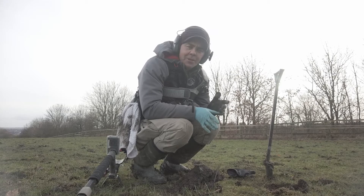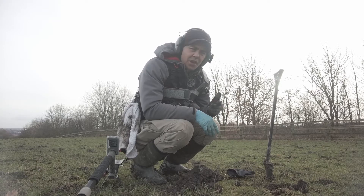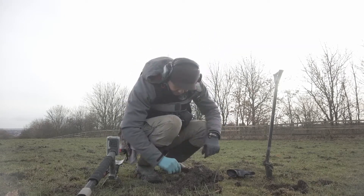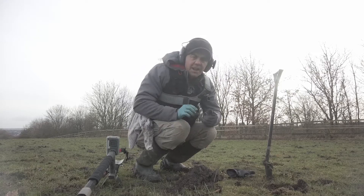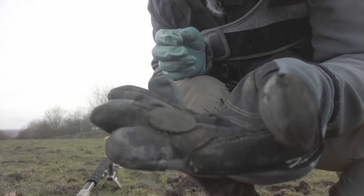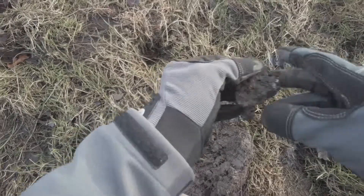I'm still learning this coil so I've dug up a lot of crap, but I think that's the only way to learn. What I have learned is that the signals are very definite if it's something good. This looks like a coin — it's a greenie. I'll take a picture once I've cleaned it up. It looks like a halfpenny.